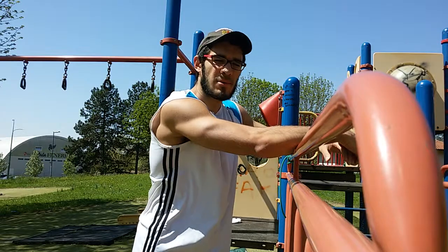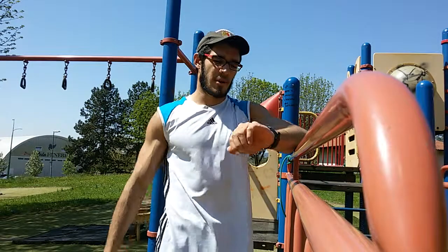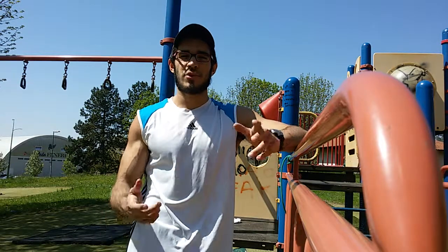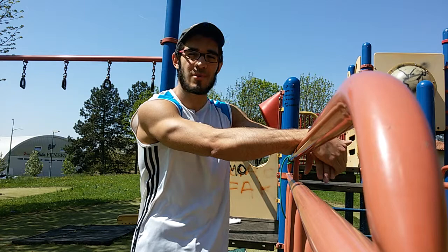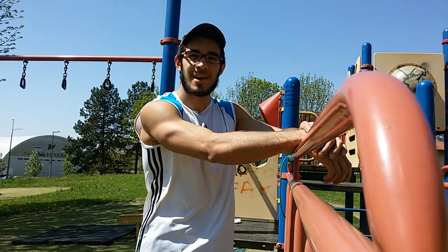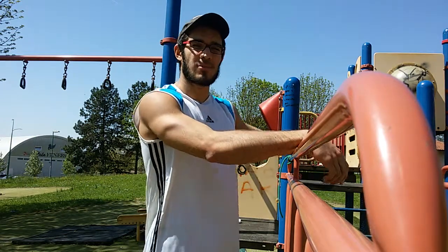Hi everyone, welcome back to another part workout video. I'm really sorry — I thought I had recorded a 20-minute routine I took from Athlean-X's channel, but unfortunately I didn't press the record button hard enough, and at the end when I went to stop the video I realized the phone hadn't even started recording. That was pretty sad.